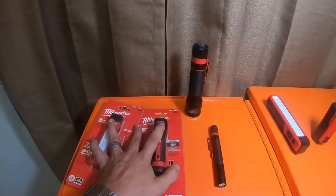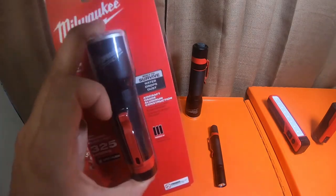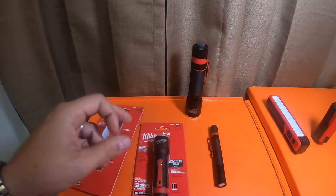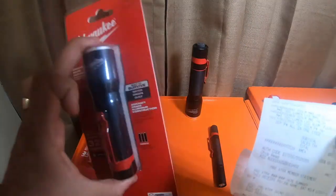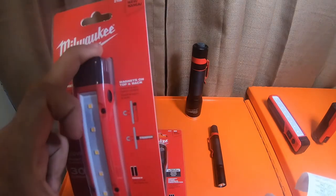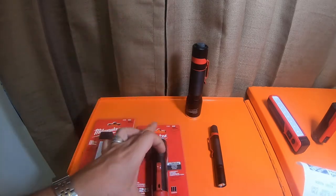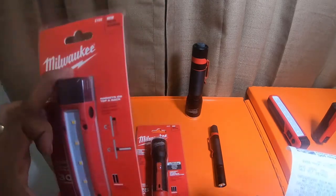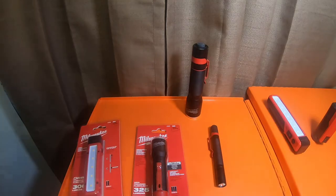I decided to pick these up because this one in particular used to be $34. I picked it up for $29. The receipt says $29.97 - that's what I picked up this one for. This other one used to be $37, something like that. I got it for $19.97, and this light I got for $29.97.